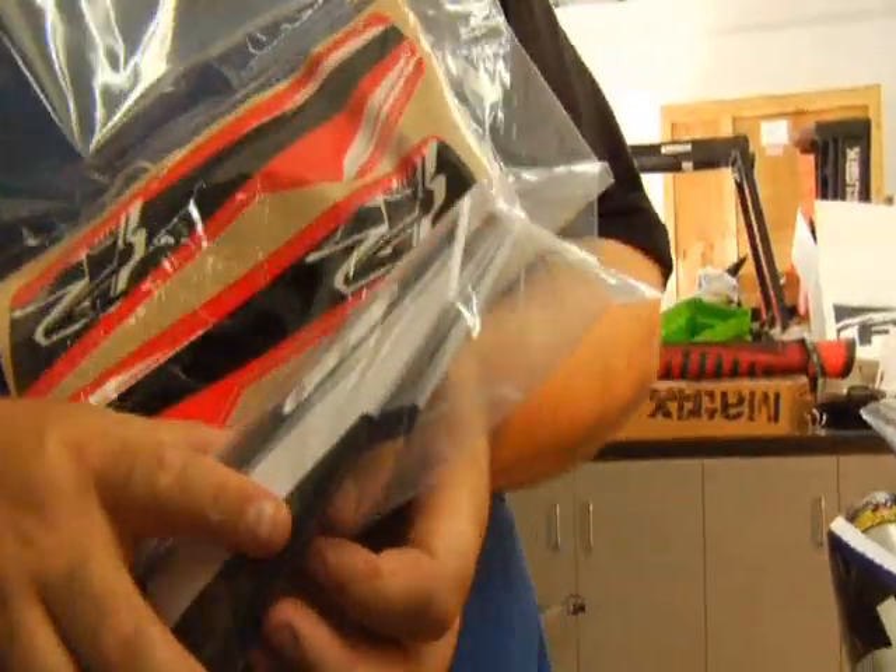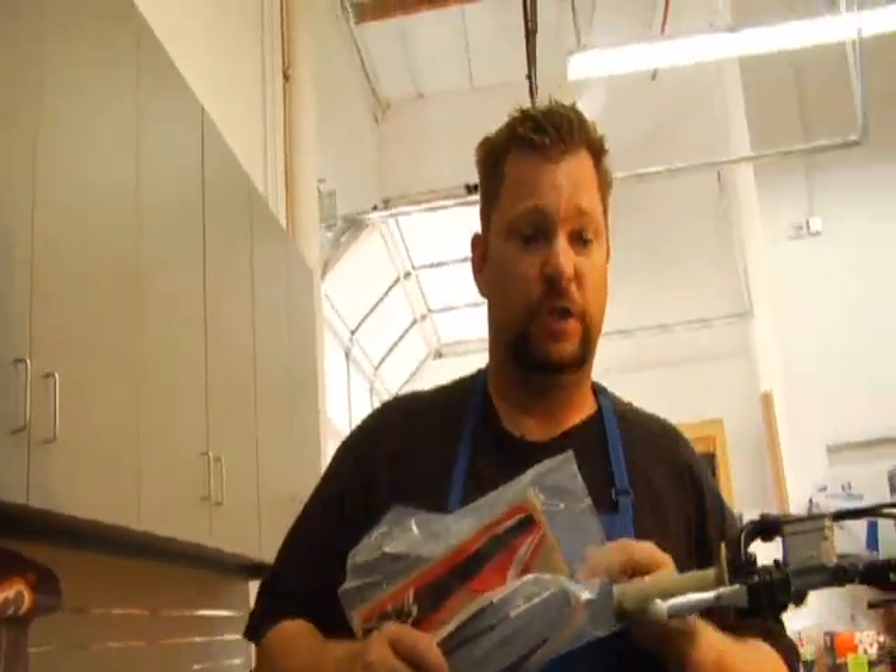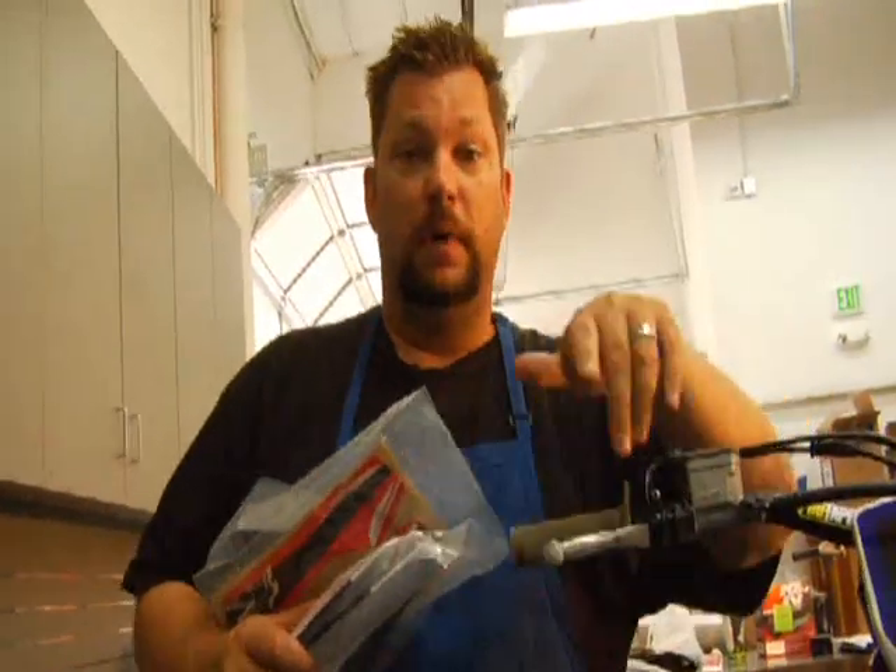Handguards — here's some rental handguards. We're not going to install them on this bike because we've already done an installing handguards video, but handguards are a must in the mud. It keeps the mud off your hands and off your grips, and if you fall, it keeps mud from getting in there. Definitely install handguards to go along with all these other tips. Also wire your grips — we've done a safety wire grip installation video — make sure your grips are wired.